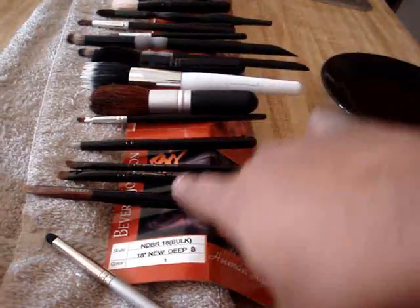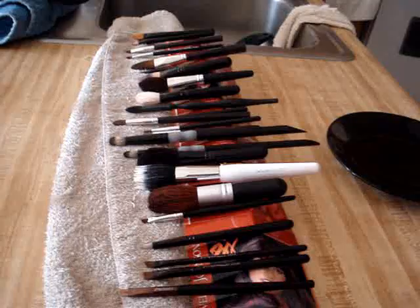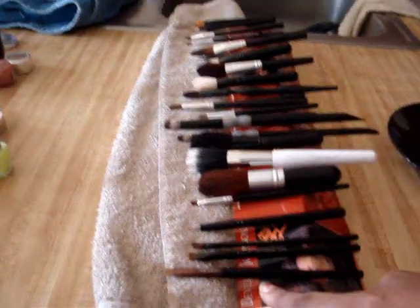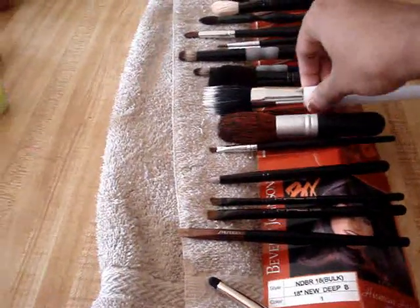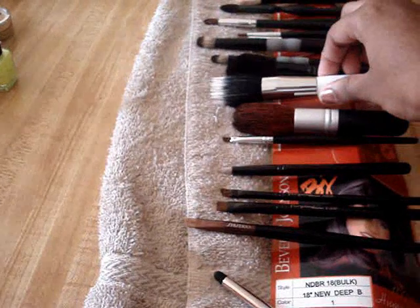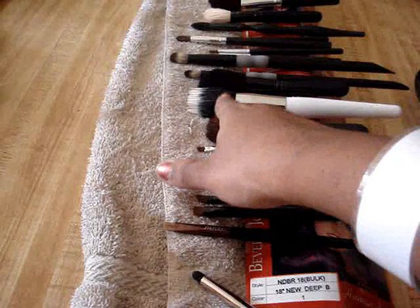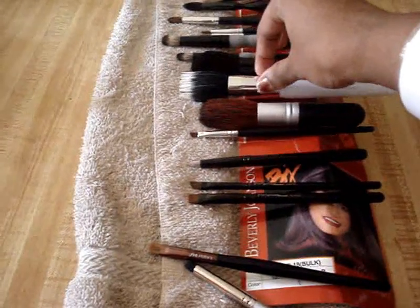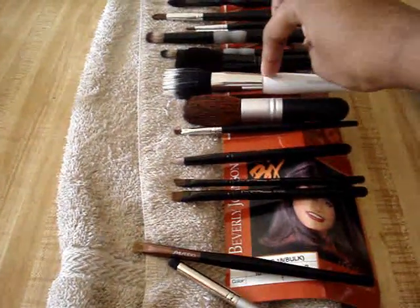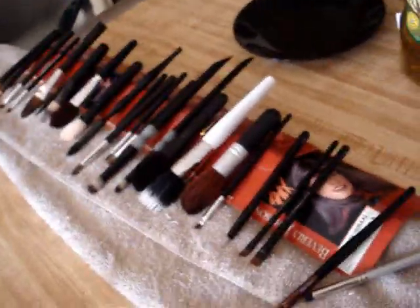What it does is create a downward slope for your brushes. So when you wash your brushes, wring out the water, and shape them, you can lay them on this downward angle and gravity will pull the water down into the towel underneath, versus having it sit on the bristles and loosen your glue. I just wanted to share that briefly with you guys.